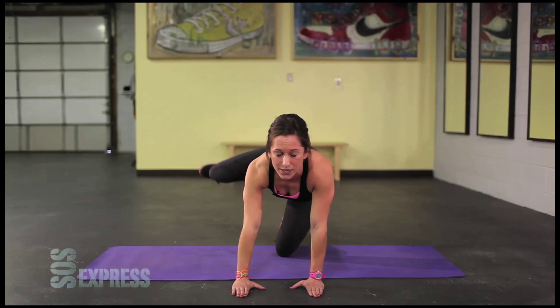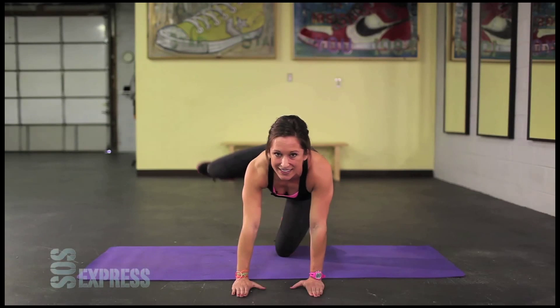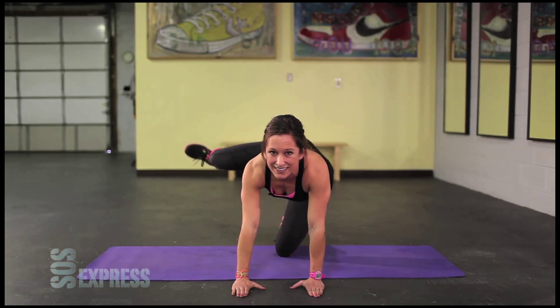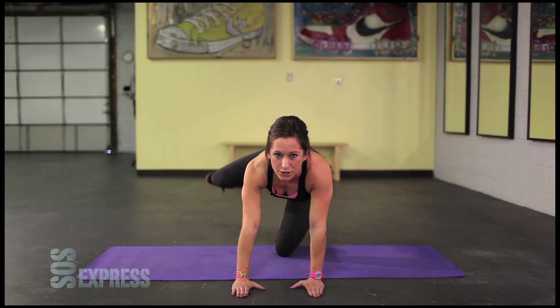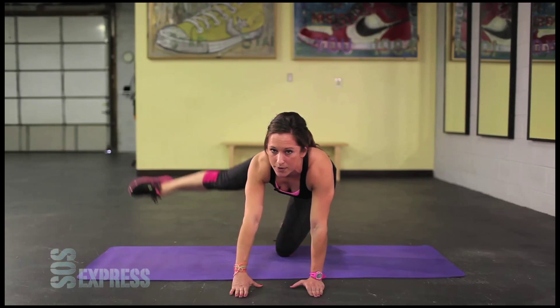Flex the foot. Squeeze the core. You got it. Five, four, three, two, one. Next move. Take the foot out. Tap the ground and up for 30.